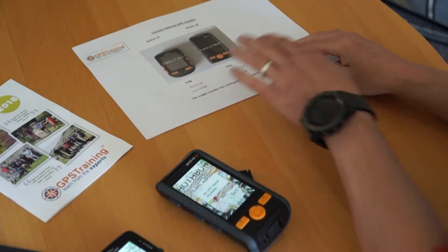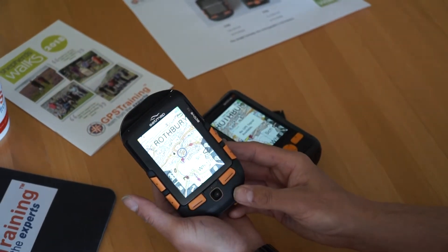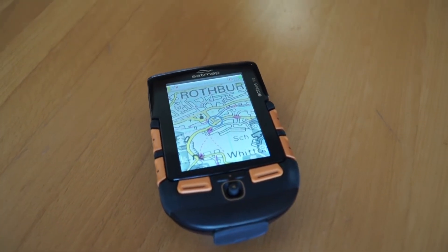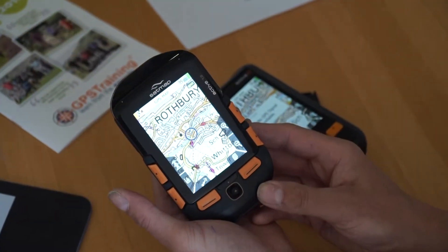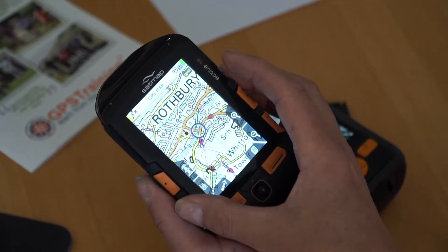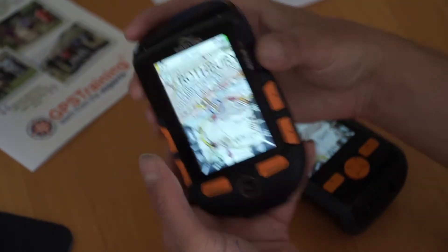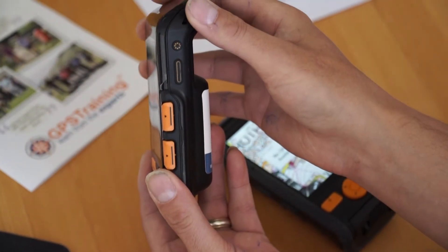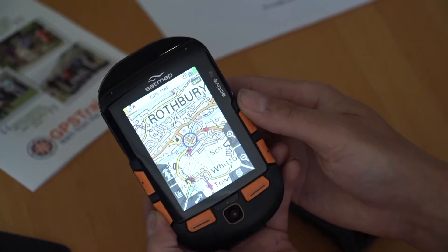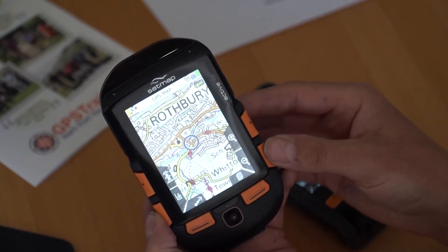So I'm going to look at the older Active 12 now, which we've discontinued from our website, just so you get an idea of the sizing in comparison to the new unit. This unit with the built-in rechargeable battery weighs 210 grams. It has a width of 7.6 centimeters, a height of 13 centimeters, and a depth of 3.2 centimeters. The screen size is 5 centimeters wide and 7.1 centimeters tall — that is the viewable screen size.